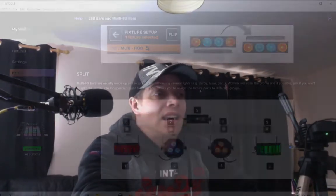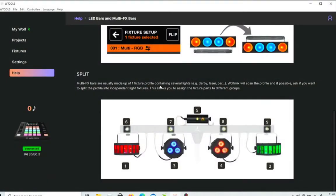Welcome back to Wolfmix 101. We're going to show you something really clever because we're still adding fixtures. Due to the different ways that you can add fixtures, something really clever with the Wolfmix W1 is if you are adding a multi-fixture piece of lighting — like for instance the Gig Bar or the Gig Bar Move — what it will allow you to do is split the Gig Bar down as though it is all separate fixtures.